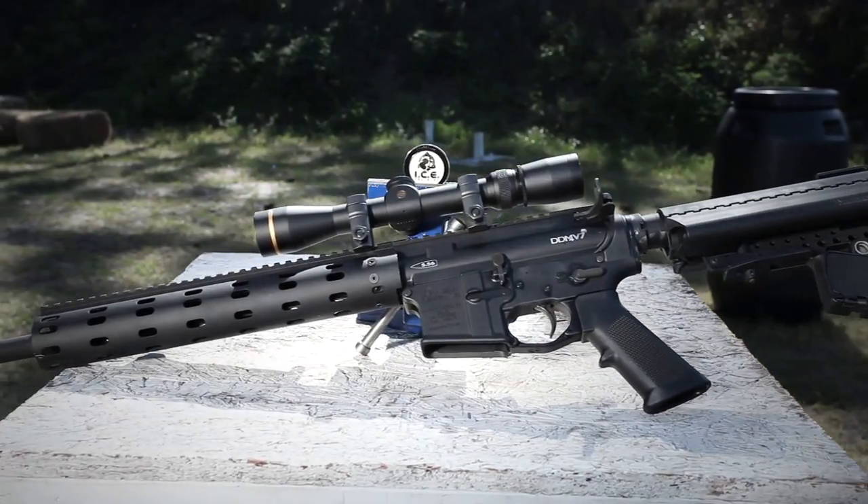Daniel Defense M4 V7 — lighter, stronger, and a lot better if you want multiple sighting options out on the front of that gun.